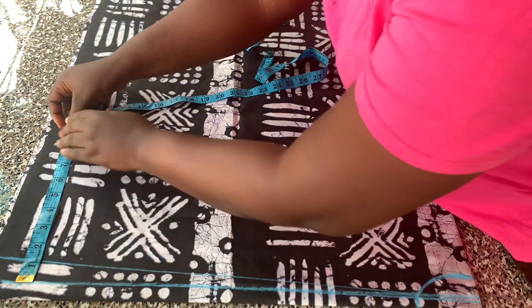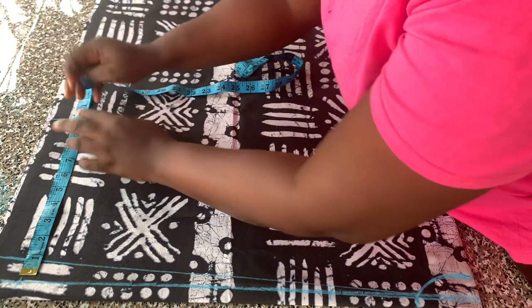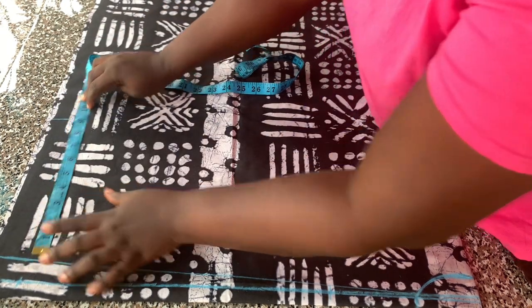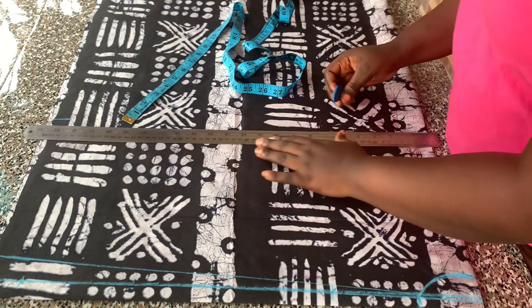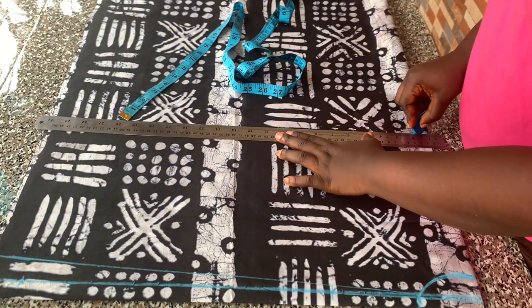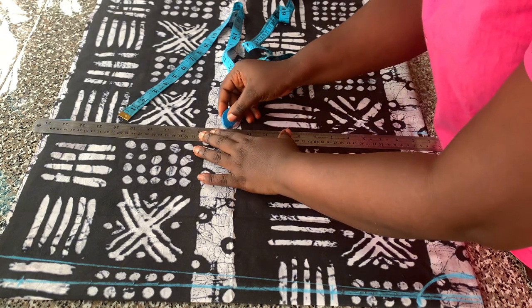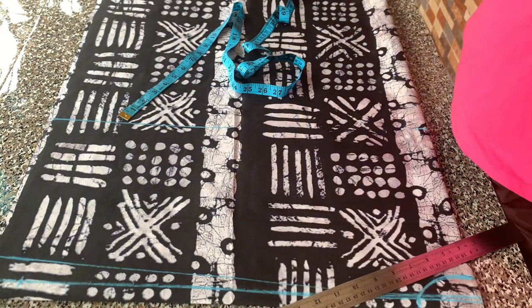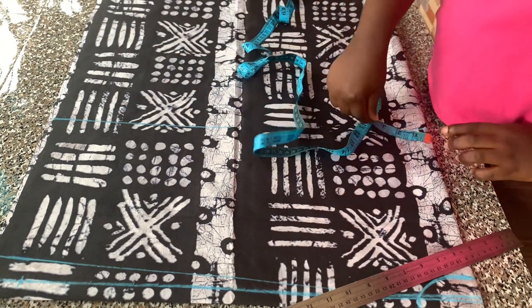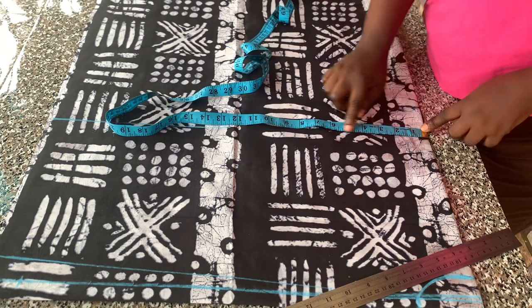The next thing I did was to place the chest line measurements, which is 10 inches. The original chest line is 8 inches, but since we are making a kimono jacket and it's a free garment, you are going to add two inches to whatever your original chest line is. Then you are going to connect that with the straight ruler. On the chest line I placed quarter of the hip circumference.